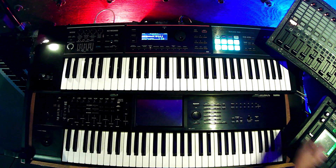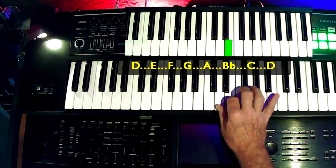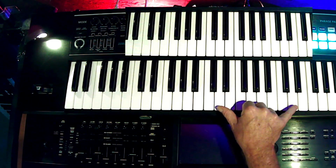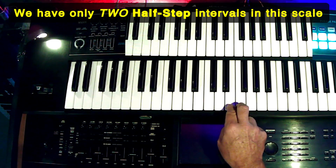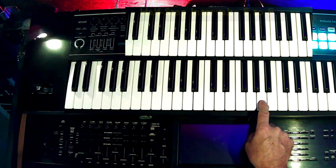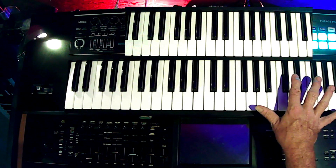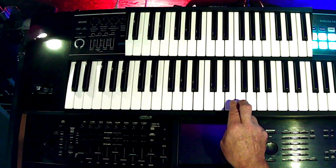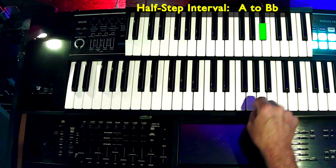Okay, we are in the key of D minor for this tutorial. Those notes are within this scale. We have two places where there are half-steps, and then here's another half-step. It's only those two places — everything else goes up or down in whole steps. So we're going to first take a good look at those half-step areas for bending.